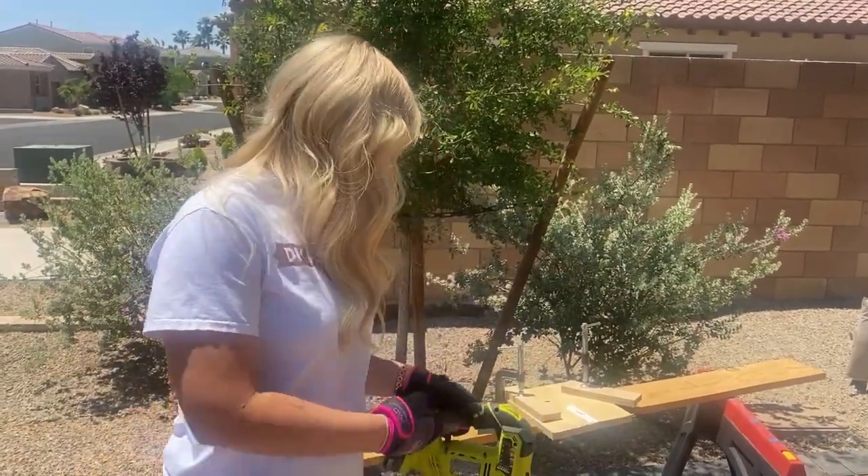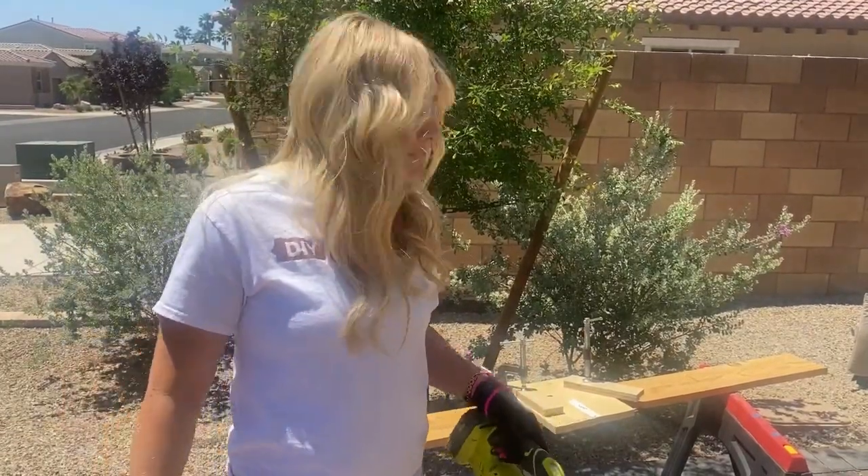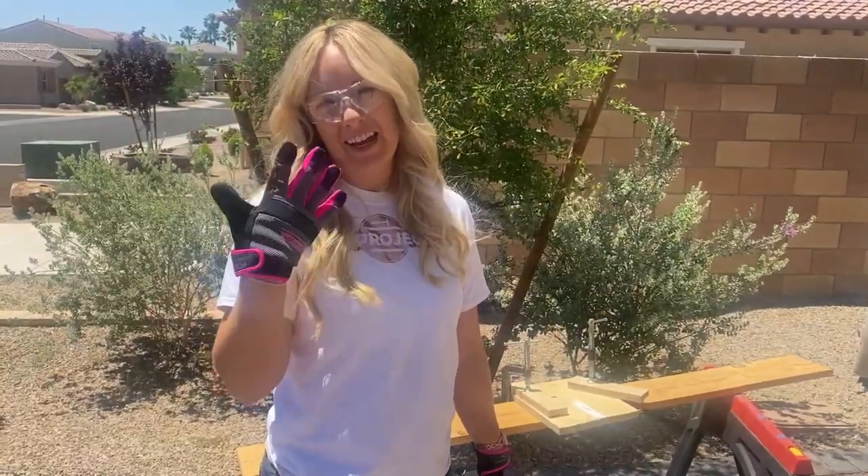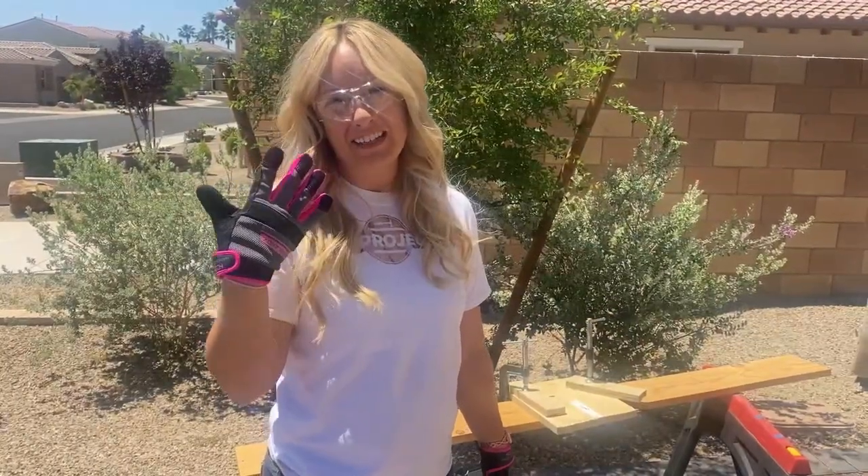Hey guys, it's DIY Devon here in Vegas. I have some saw horses set up. I'm about to cut my charcuterie board and I'm going to be using this jigsaw today. Make sure you have your safety goggles and gloves on when you do this, and let's get started.